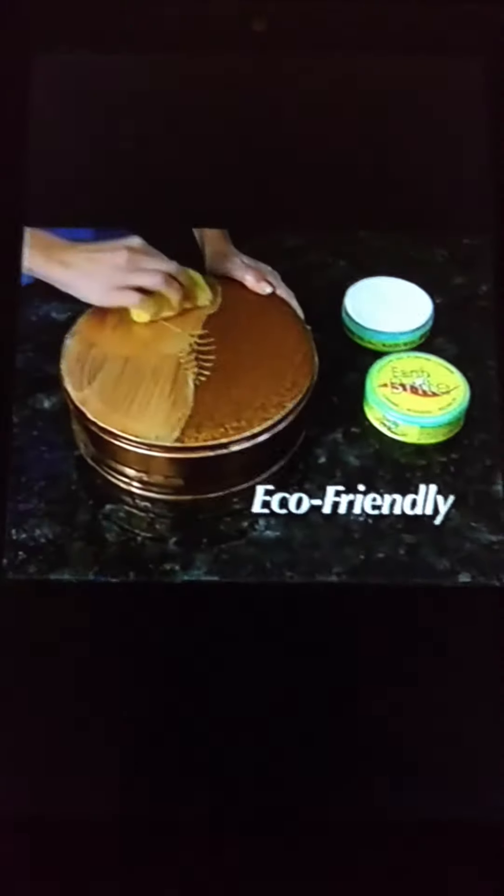Earthbrite cleans silver trays, even silver jewelry, for a showroom shine. Eco-friendly Earthbrite cleans, polishes, and protects for a spotless shine.